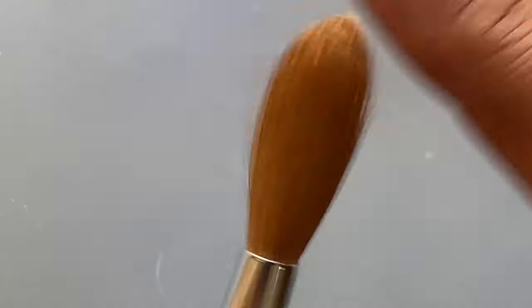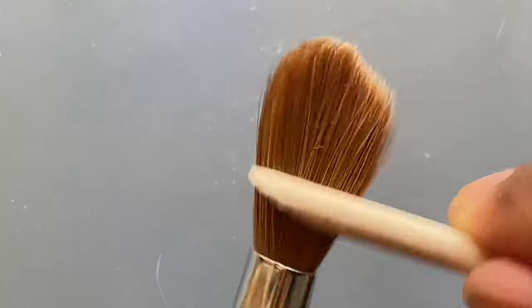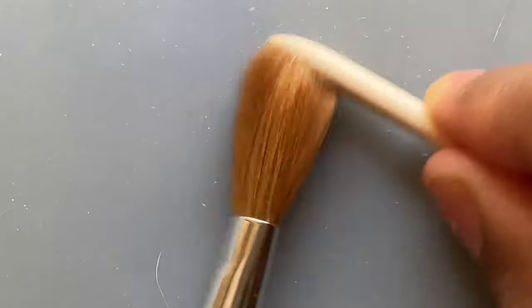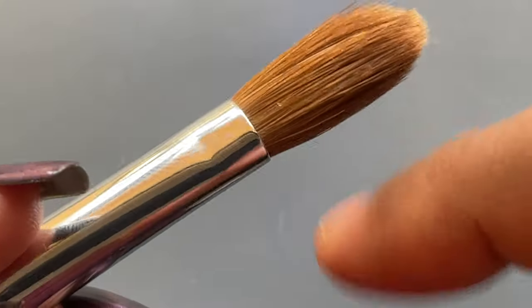Make sure you are not putting too much pressure and are not rough on the bristles — you have to be really gentle when you do this, otherwise you are going to ruin the brush. Just be very careful, very gentle, and remove all the excess glue from the brush bristles.